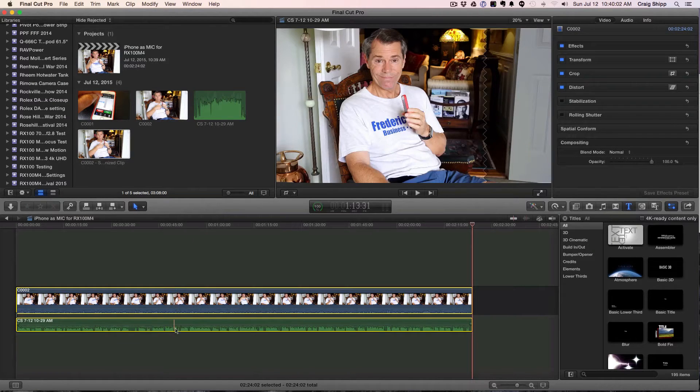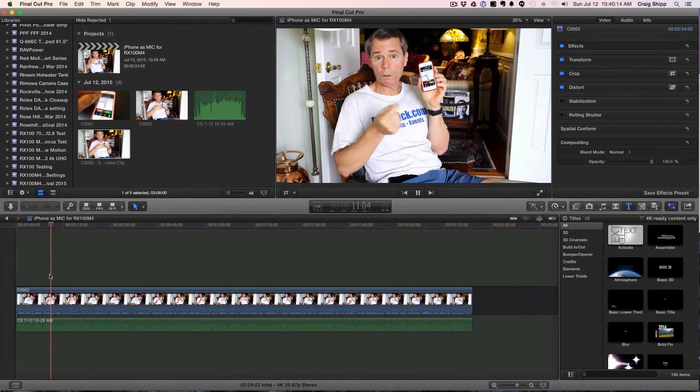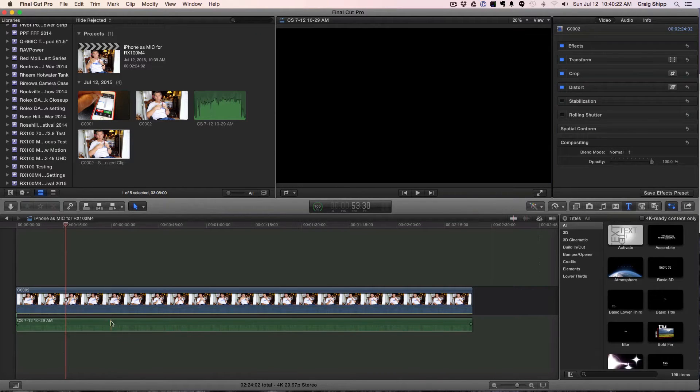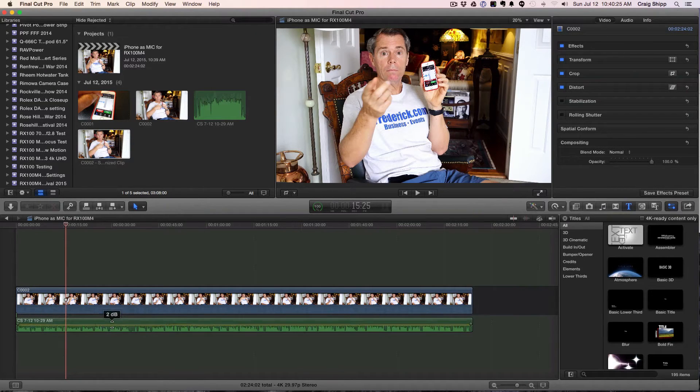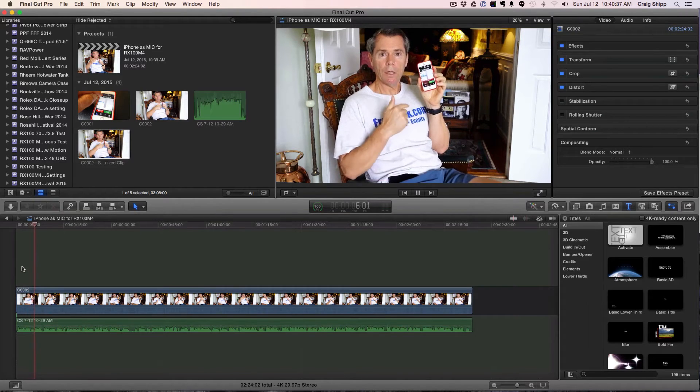Now I've got my audio track down below and the audio from the camera, which I don't want. Let me show you what the camera audio sounds like — not good. So we're going to kill that camera audio and bring the iPhone audio up to about negative two to start, and see what it sounds like. You might be getting a little echo because I'm recording the computer audio and my desk mic is feeding back slightly, but in the finished product the audio is pretty good.